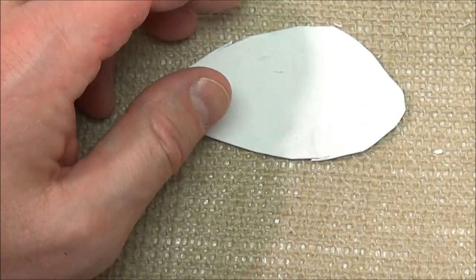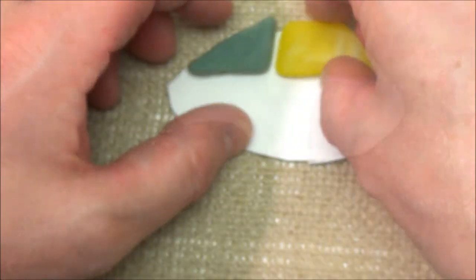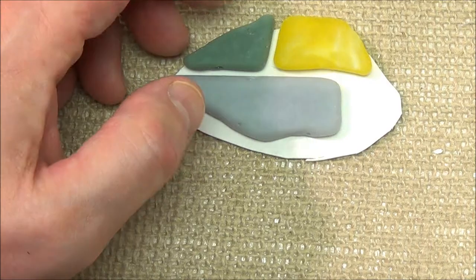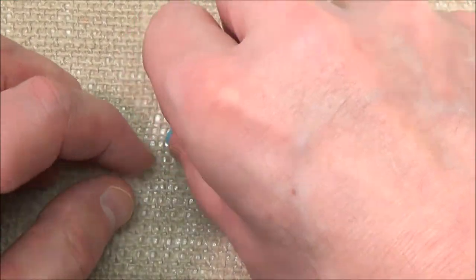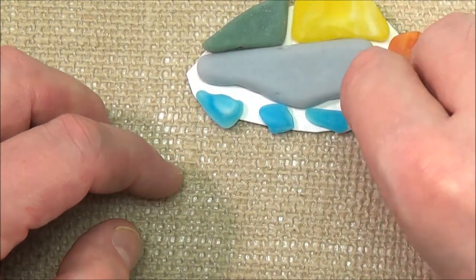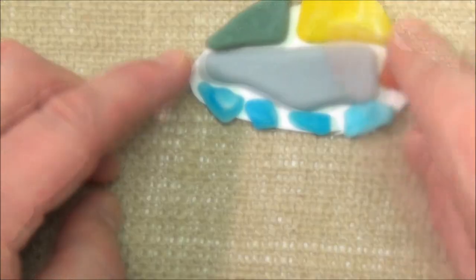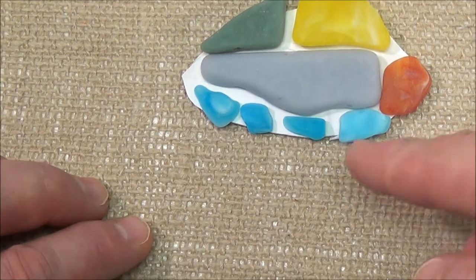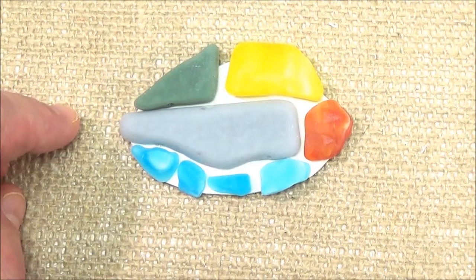Put your stones back on the chipboard and test out the placement. I like the pieces to hang out over the edge slightly. I think I need to trim a little more off this end. I like that better.